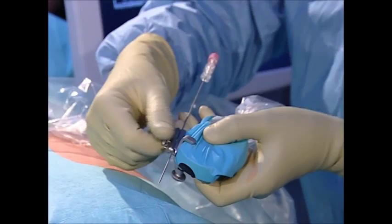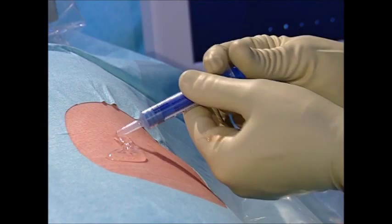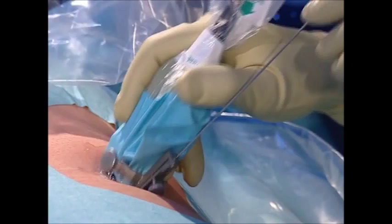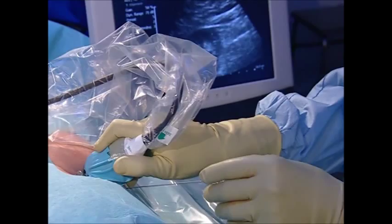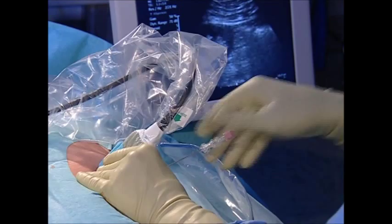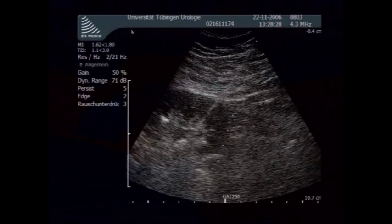After applying ultrasound contact gel, the puncture is performed through the papillae of the posterior calyx of the stone-bearing calyceal group. The axial alignment of the access with the calyx should be preferred, minimizing the risk of bleeding by avoiding injury to larger renal vessels. Moreover, ultrasound-guided puncture minimizes injury to adjacent organs.